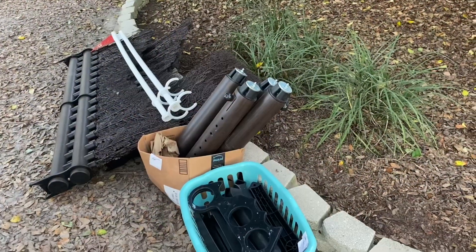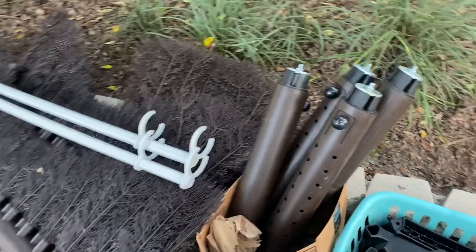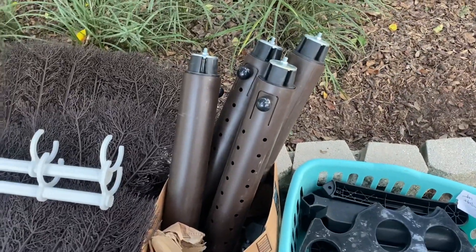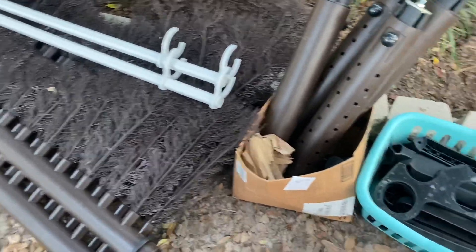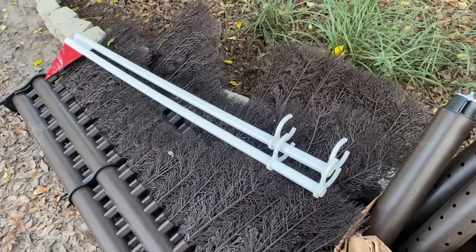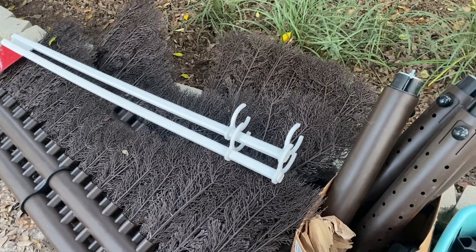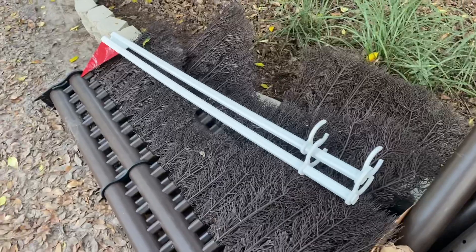Just got my new triple brush, so you guys gotta check this out. Here it is disassembled. All I gotta do is stick the little feet on the standards and whip this thing up. It'll take me 10 minutes to get it put together. I cannot wait to have this thing up and ready to jump. I'm gonna go get my one wrench that I need to put the feet on.